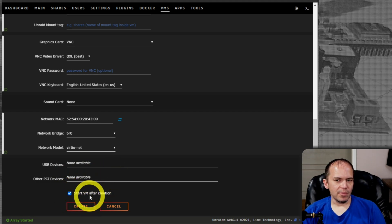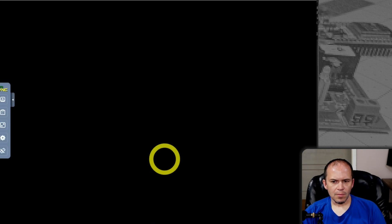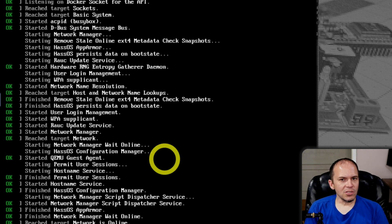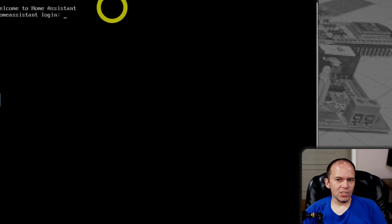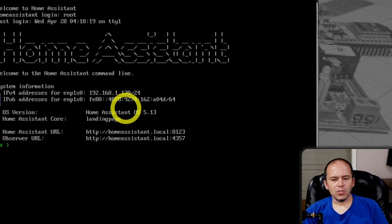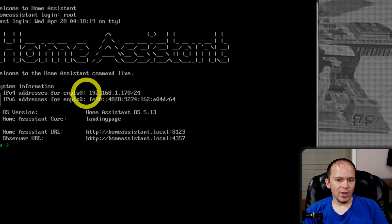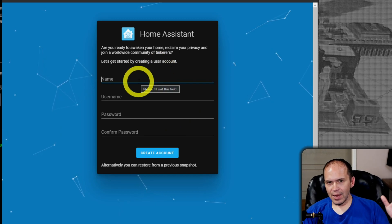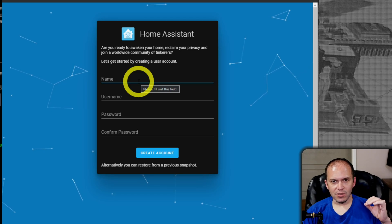Let it start the VM after you create it. You'll notice it automatically starts up and brings you right into the system — Home Assistant should start right up. Give it a little bit, and you should be able to type in 'root'. This is not the root password you set on Unraid; this VM has no idea it's running on that Unraid subsystem. There's even the IP address. Pull up your browser and there you are with Home Assistant ready to go — the onboarding, everything right in there with your supervisor, all contained in one.